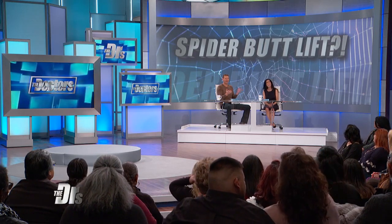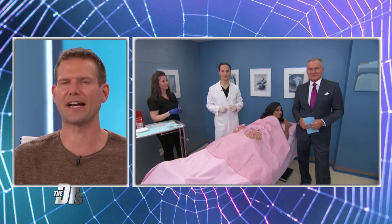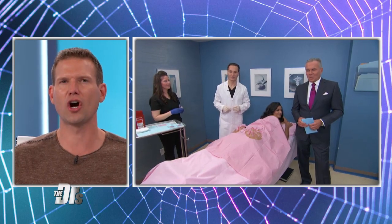Spiderwebs — they're intricate, strong, and also beautiful. But could they also give you a tighter and more toned butt? Dr. Ordon is back in our procedure room checking out a new cosmetic treatment called the Spider Butt Lift.